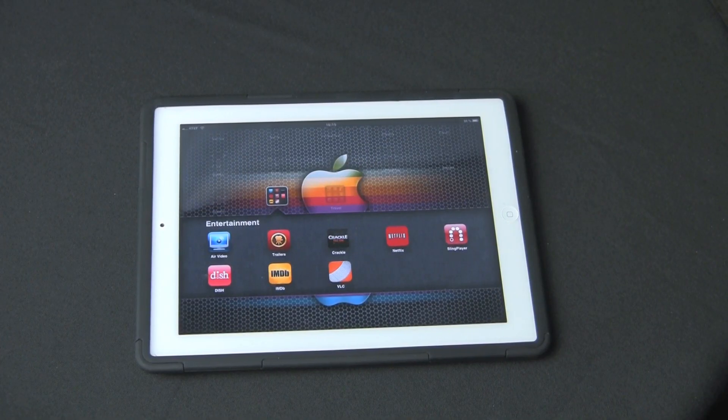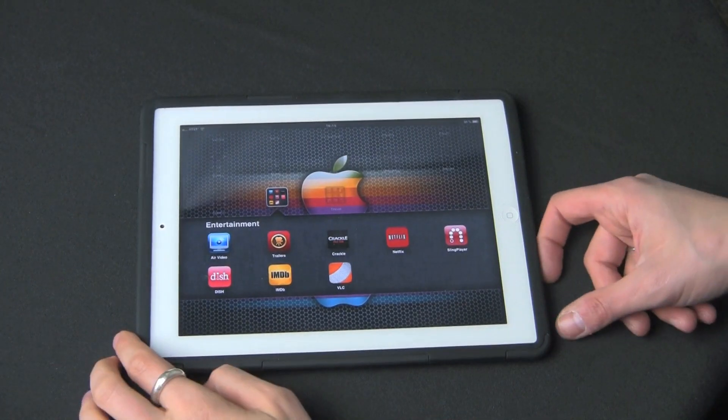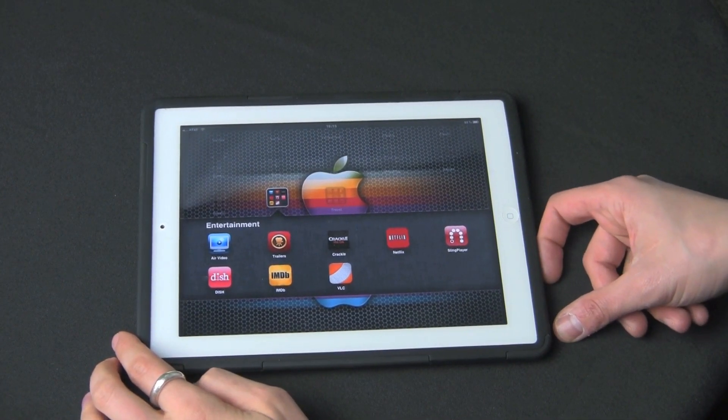Hi guys, welcome back to the Gazelle Lab. This is Anthony. Today we're going to look at the Sling Player app for the iPad.